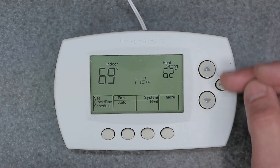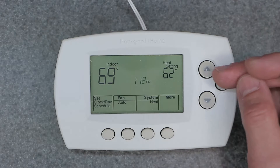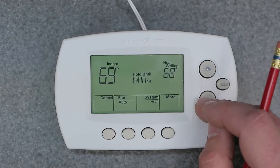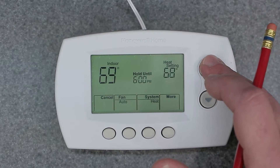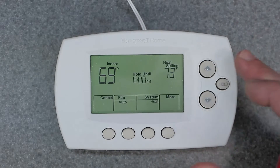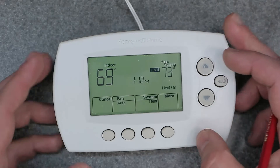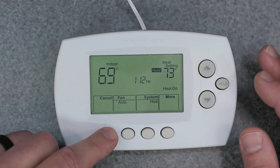So those are the two options for the first type of manual override. Temporary override is simply clicking up or down to the set point you want for the heating setting and letting it run until 6 p.m. Or you can hit that Hold button and it's going to hold it indefinitely until you come and change it yourself.